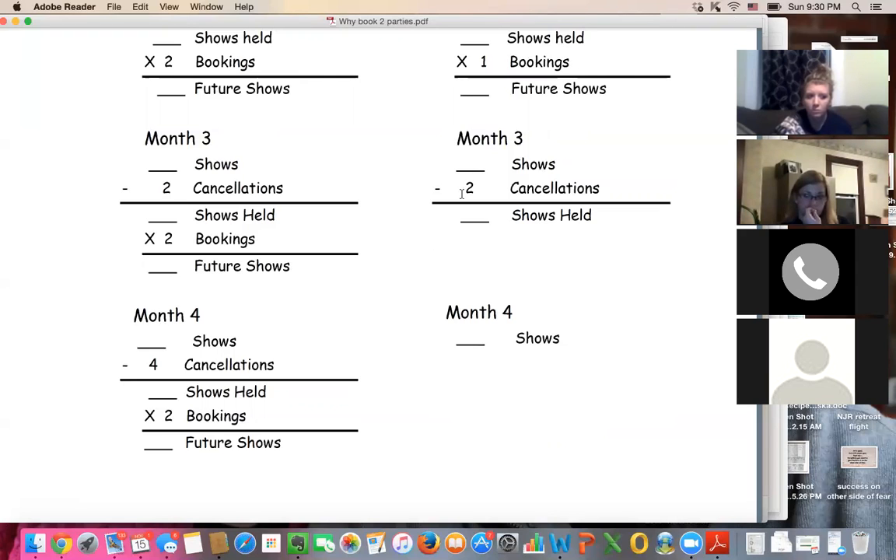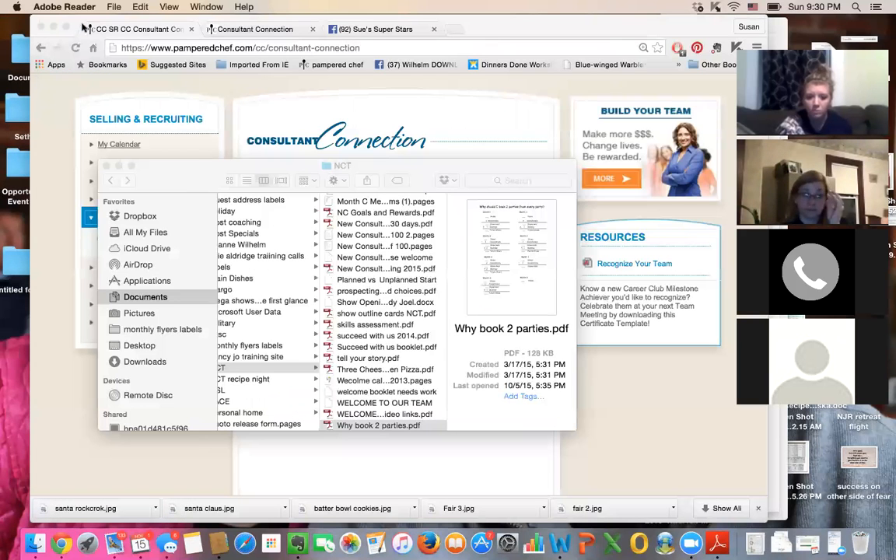I'm going to teach you different things to do to make up for those bookings. One thing you would do is call the outside orders on the shows, because those are people you didn't see at checkout. We're going to talk about how to do a full service checkout, but those are the first people you would call because those are the easiest.